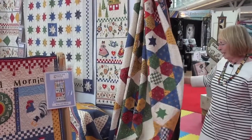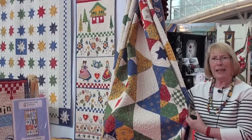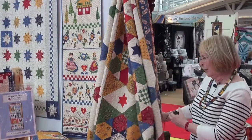This quilt is called Little Dream Big. It features giant stars made with hexagons — very fun to put seven hexagons together and then use extra yardage for the big star points.